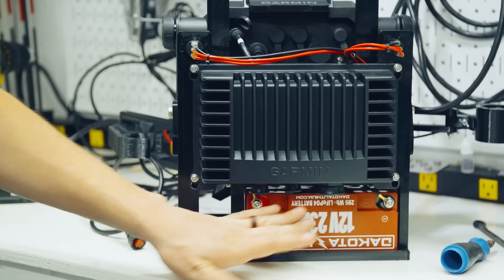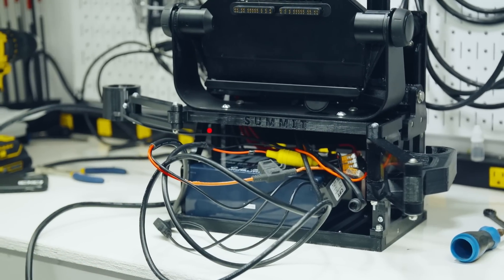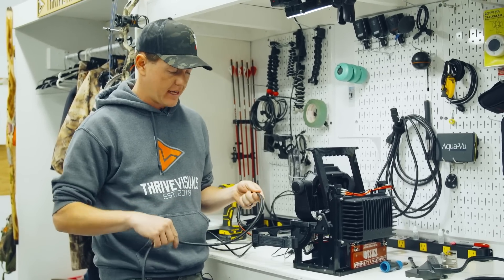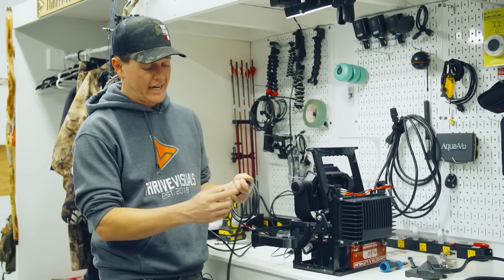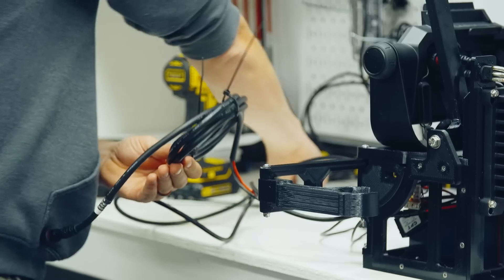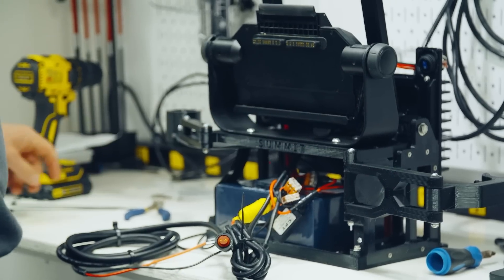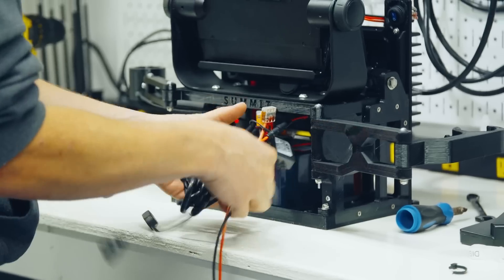We have everything hooked up to the battery right now. I know it looks clean on the front but spin it around and it's kind of a mess. We're going to start wrapping up some of these power cables just to tidy things up. The only thing you have to be aware of — and I learned this in Jason's setup videos — you don't want to coil your transducer cable because that actually creates some sort of magnetic field. No matter what you do, this is still a lot of cables. That's just the reality of bringing LiveScope on ice.